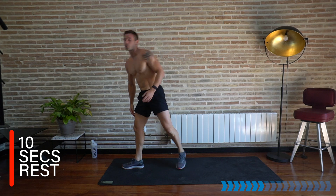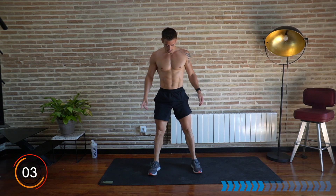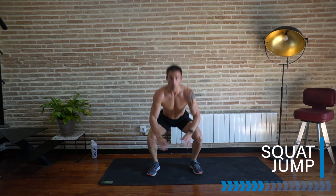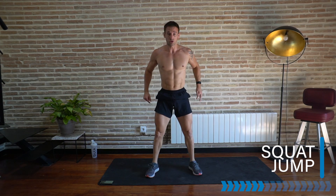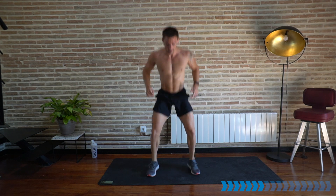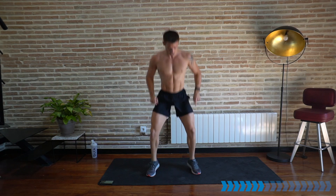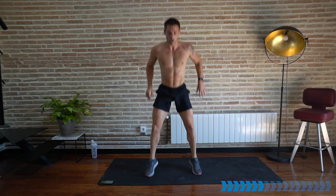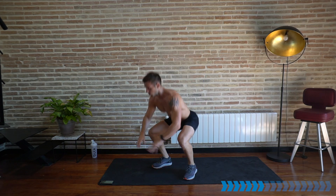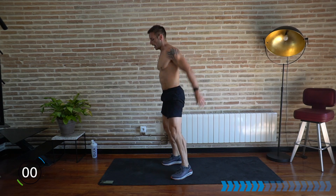Well done — the fun continues! Superset number two is squat jumps and high knees, starting in squat jumps. Let's go — and we're squat jumping. If this is tough, go to regular squats — that is fine. The legs are warm and ready to jump. 30 seconds, it's going to burn, but make sure the technique is good. Feet staying flat on the ground — toes, heels — then push up and jump. Chest up, flat back. Five seconds, burn the legs and rest.